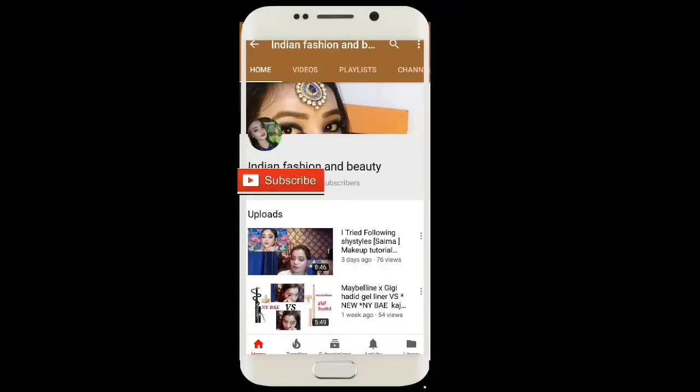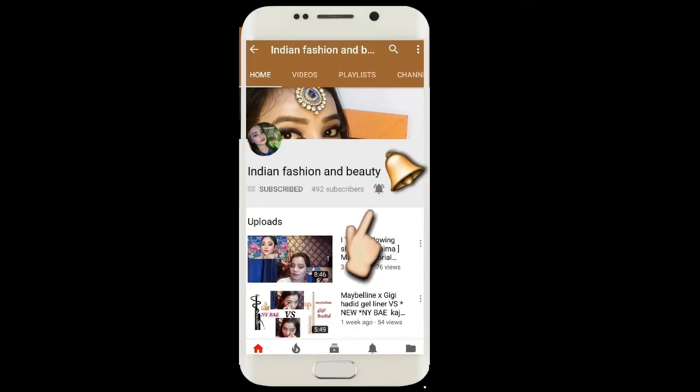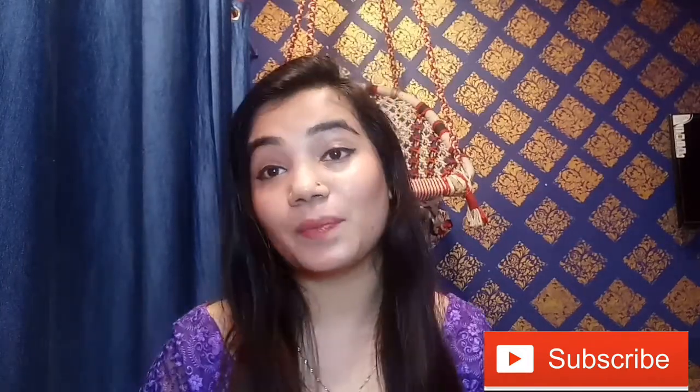Subscribe to my channel, Indian Fashion and Beauty, and press the bell icon for latest updates. It is totally free to subscribe. I hope you all are doing well. If you are new to my channel, please subscribe and press the bell icon for latest updates.